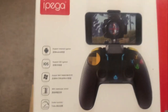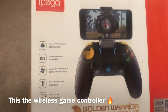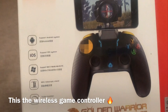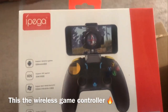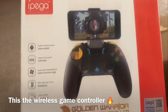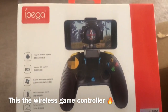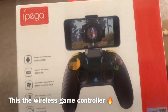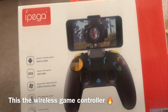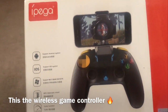This is the wireless controller — it works for Android, iOS, computer, everything. Even the XR's, it works for the good phones. I'm gonna open this up and show you what it looks like. Let's get to this.